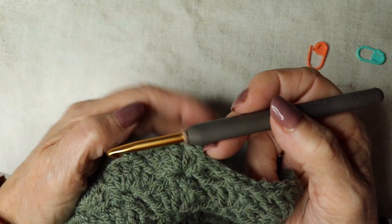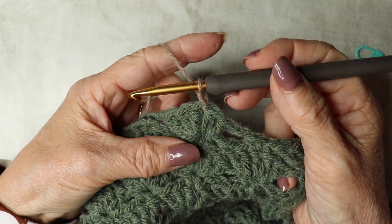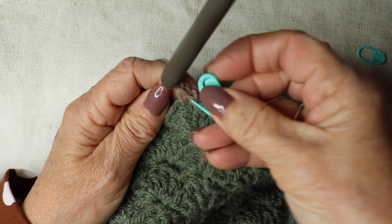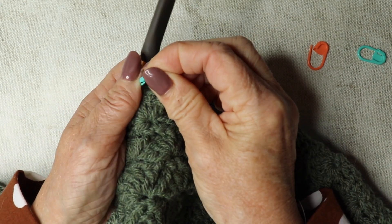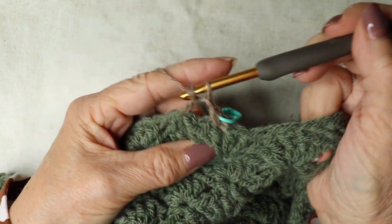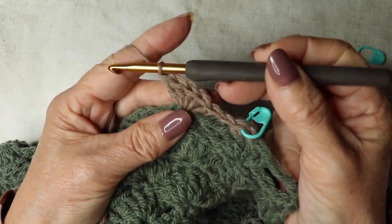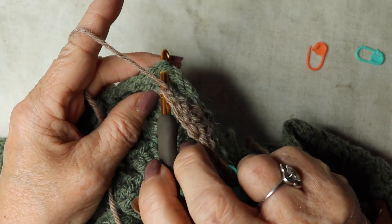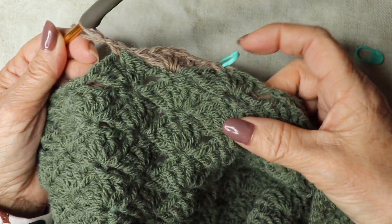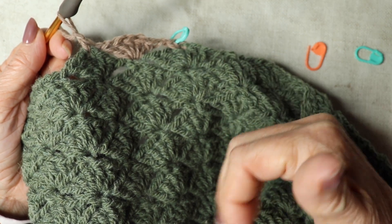We're going to work one more row with our contrasting color. Chain one as usual, which does not count as a stitch. Because we've got a five treble cluster, go down into the middle one — the third one — and work a double crochet. Chain one, put your stitch marker in. Then down into the next double crochet and work five trebles — just one more row with the second color, repeating exactly what you've been doing in the previous rows. Five trebles, chain one, double crochet into the third treble, chain one, five trebles again.